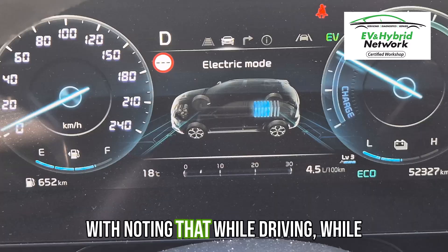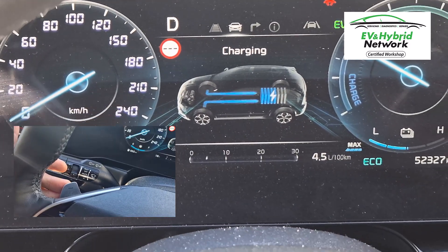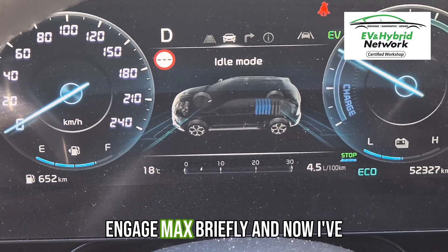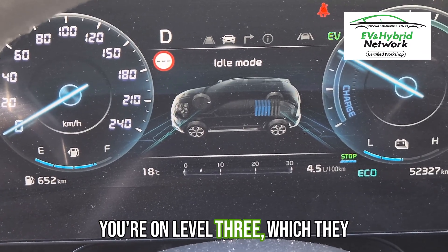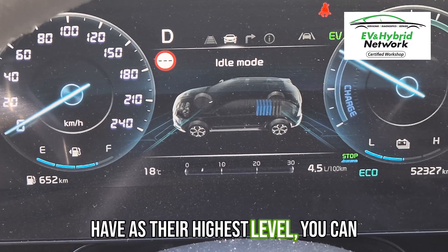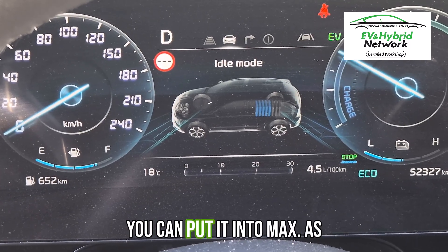Worth noting that while driving, while I'm decelerating, if I hold that down button, you'll notice that you can engage max briefly, and now I've come to a stop. So even though you're on level 3, which they have as their highest level, you can go into an even further level where you can put it into max.